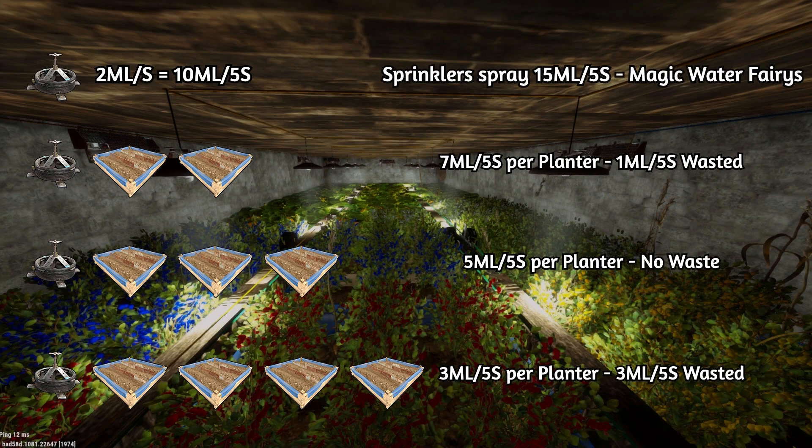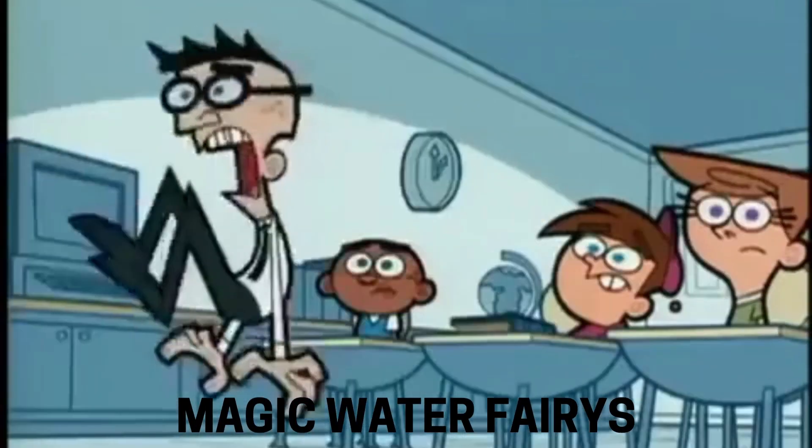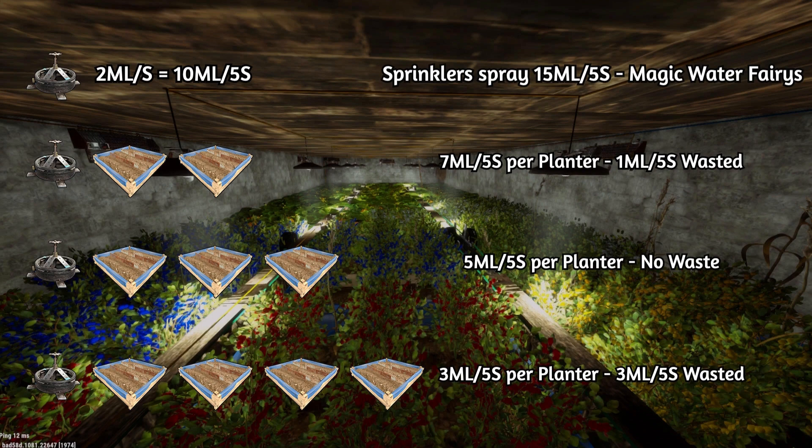A sprinkler uses 2ml of water and waters a plant every 5 seconds, even if it's continuously spraying. It should be 10ml of water it distributes, but because of how Rust handles water distribution, it's actually 15ml of water every 5 seconds. Because of that, and because of the way Rust rounds every single piece of water distribution, it affects the efficiency of the sprinklers.